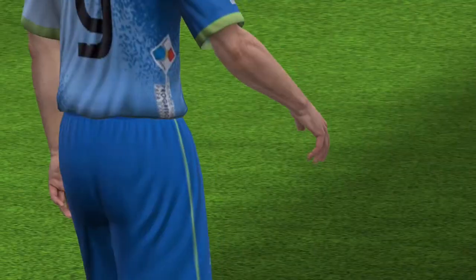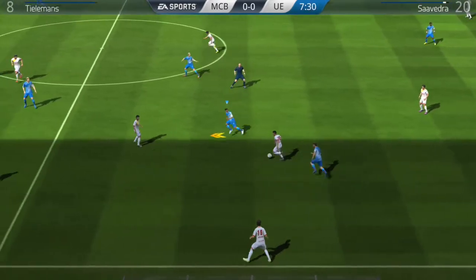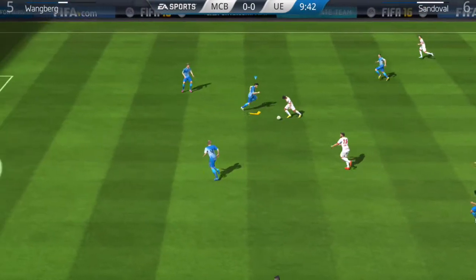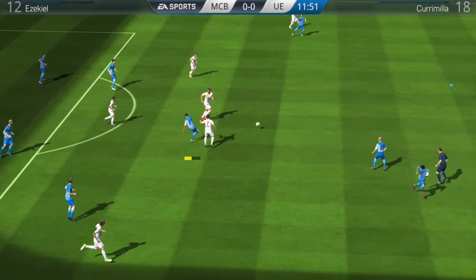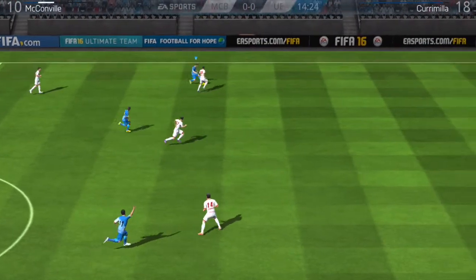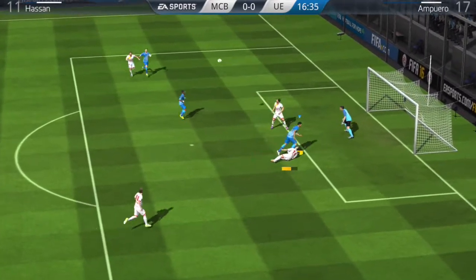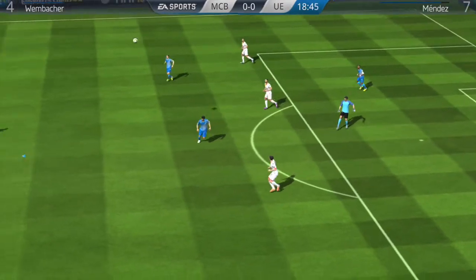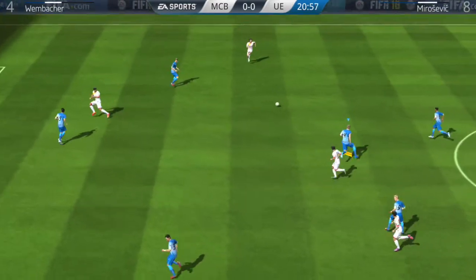One thing I really like from using the PS4 controller on an iOS device is dribbling. It's something that's really difficult when you use the touchscreen. As you can see it makes it really easy to dribble, pass — everything is just perfect with this controller. It just makes it more fun, and sometimes you just want to put the phone on a table and play.